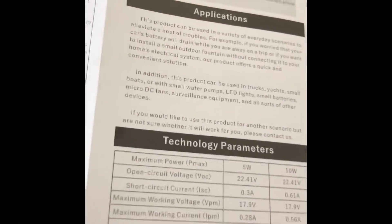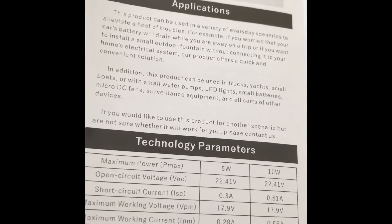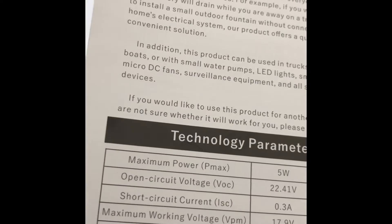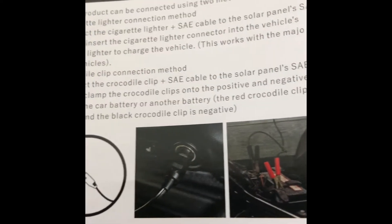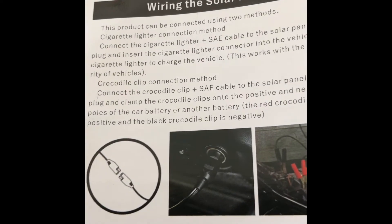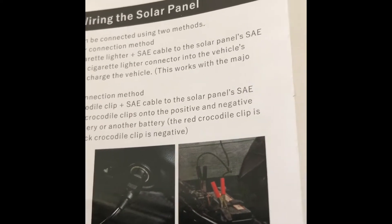Okay, just checking this manual now. Come across the technology parameters — some useful information to share. Maximum power is 10 watts, and the type of connections include an SAE connector, crocodile clamps, and a cigarette lighter plug. The cigarette lighter plug has an LED light that comes on when it's plugged in and working, but on the clamps there is no light indicator.